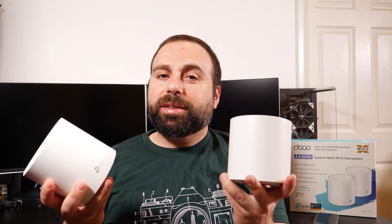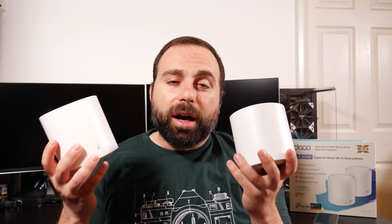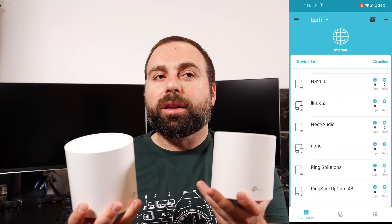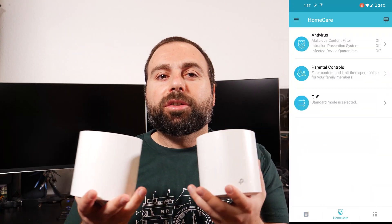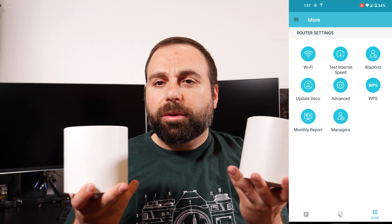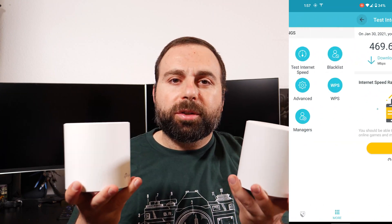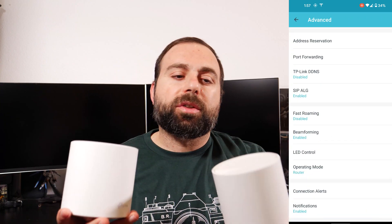A week has actually gone by since I unboxed this thing. I wanted to wait to see if there were going to be any hiccups, drop connections, anything of that nature — and so far, so good. The TP-Link app works very well: very responsive, very user friendly. I think they did a really good job and it's worth mentioning — it's one of the better, probably the best, mesh Wi-Fi apps I've used.